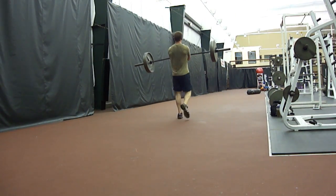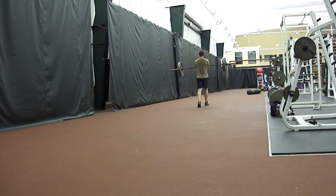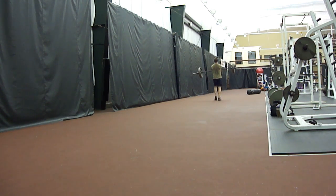Just start walking with a heavy weight. The heavier the weight is, the slower you're going to walk. You can also use a lighter weight and walk faster. Great conditioning tool. I like to go heavy — just walk.